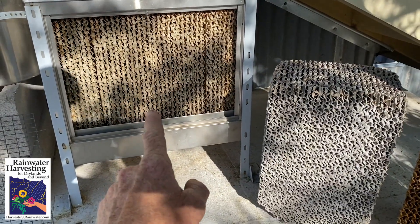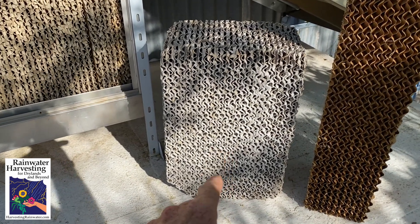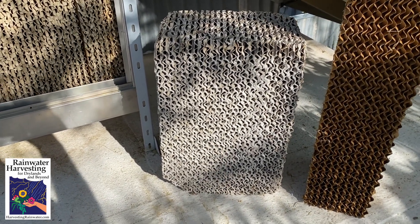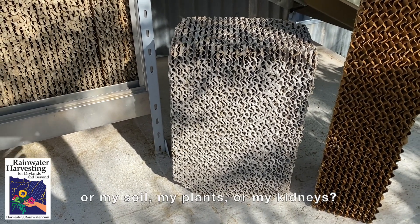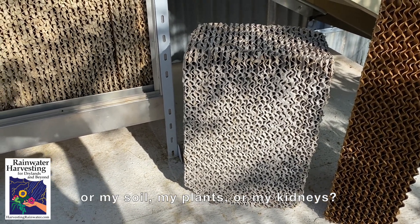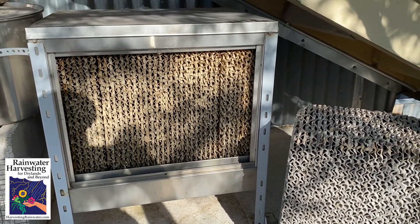Never have to change those pads. And if you look at all this salt buildup on the cooler pad, you think, what is municipal or well water doing to my pipes? What's it doing to my appliances? And then you think about rainwater — everything is so clean and lovely.